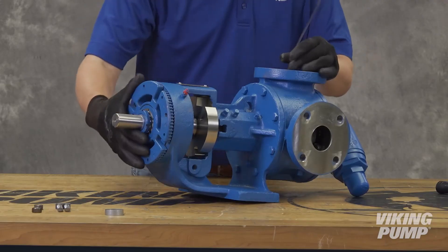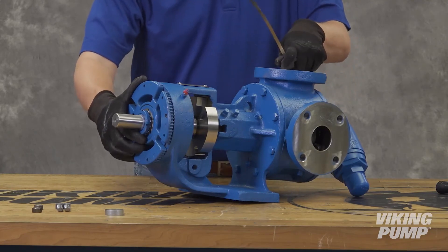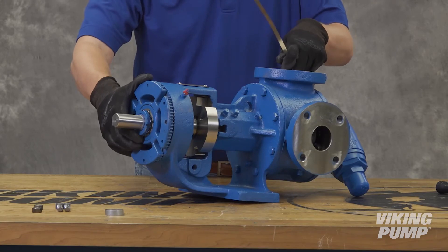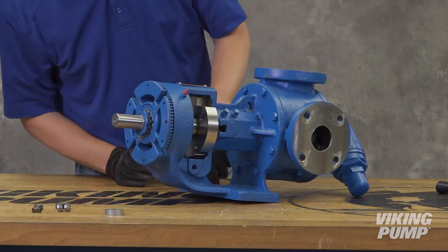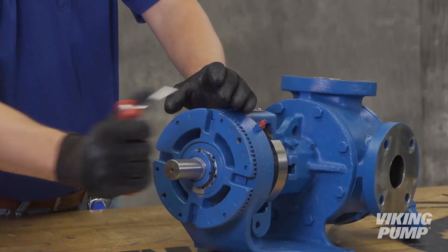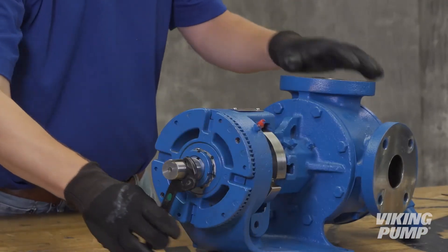Now set the end clearance — your Viking distributor can provide the correct settings. A separate video, 'Setting End Clearance,' which provides more detail on this procedure, is available on the Viking Pump website. After setting the end clearance, tighten the bearing housing set screws and test rotation.